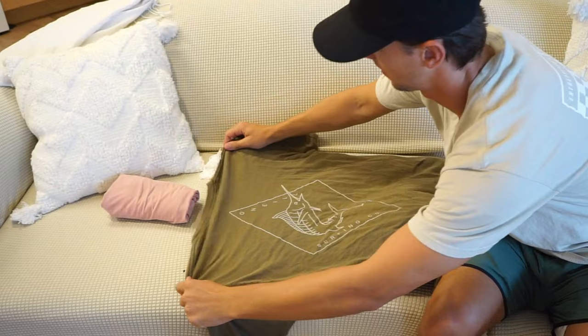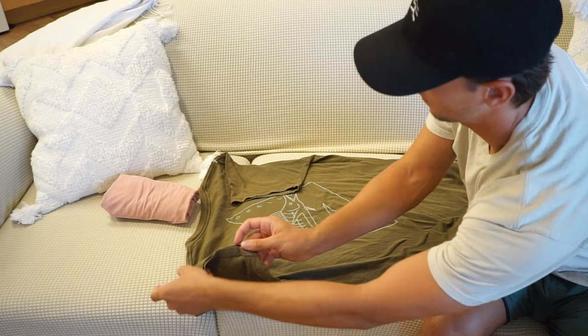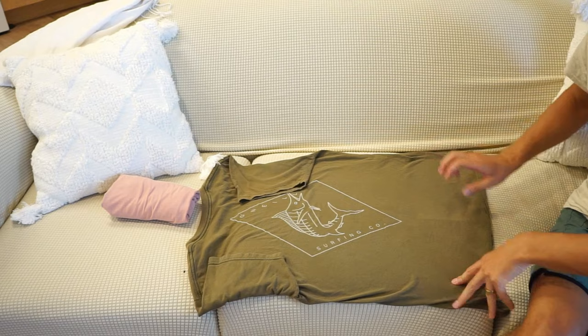Fold your sleeves in like a normal fold and smooth out as many of the wrinkles as possible as you do this. This is gonna make it as wrinkle-free as possible. It's not completely possible to eliminate all wrinkles, but we're gonna do our best. Fold your shirt into thirds, just like so.